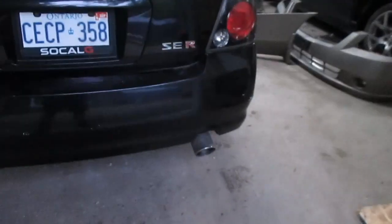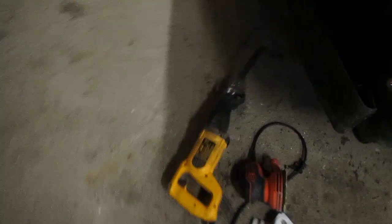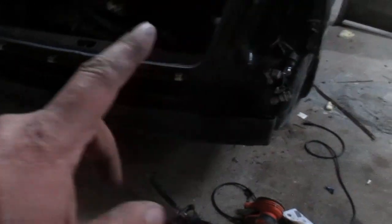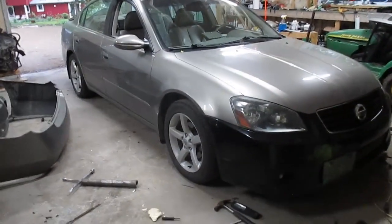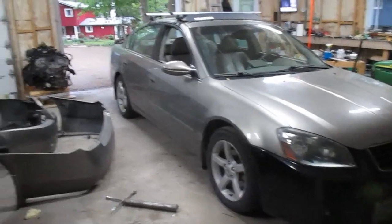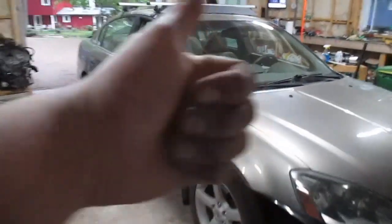I just had to turn the car around so the welder could reach the tips. I got both tips cut off the SER — basically cut them off with a hacksaw; mufflers are still on that car but I'm pretty sure they're the same as the mufflers on this car. I'm going to get out the welder, tack those tips on, and we should be good to go.